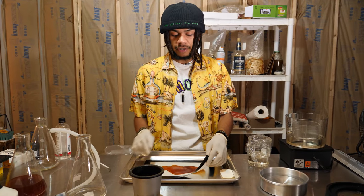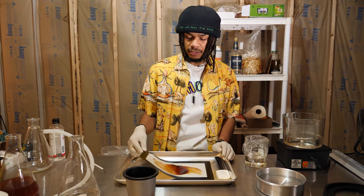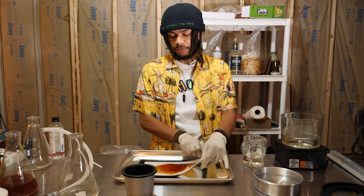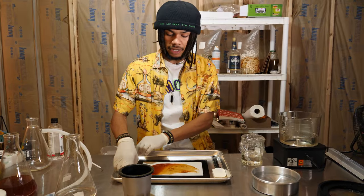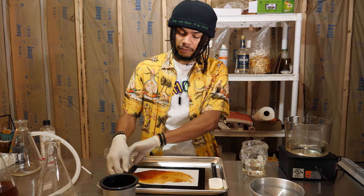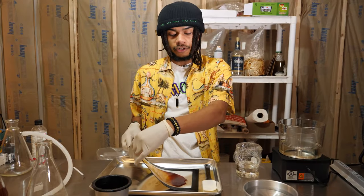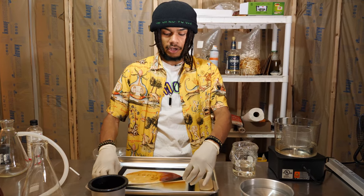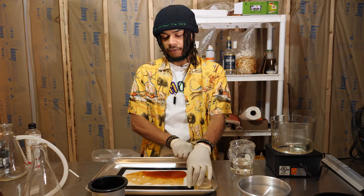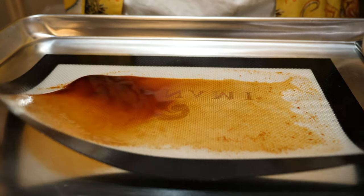If you haven't worked with your extract before — if you're working with a new mushroom or a new plant — I definitely recommend pouring it out when there's still a little bit of ethanol in it. Because if you don't know what the extract is going to be like, it might be a little bit tarry and hard to get out of your crucible. I'm going to let this air dry in front of my HEPA air filter so that it doesn't get any particulates in it while it's drying. If you don't have a HEPA air filter, just dry it somewhere where there's not a lot of dust floating around in the air. I'm giving it a little more surface area so that when I put it in front of the HEPA filter to dry, it'll dry up a little bit faster.